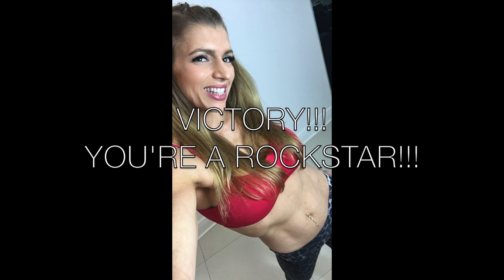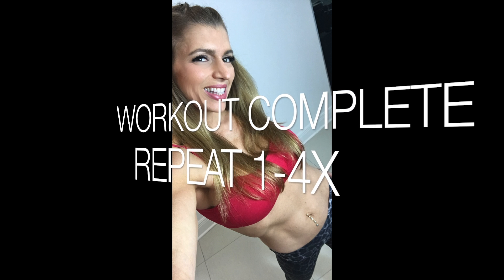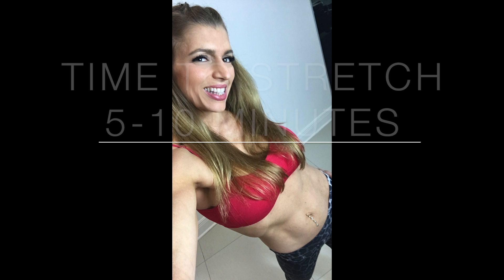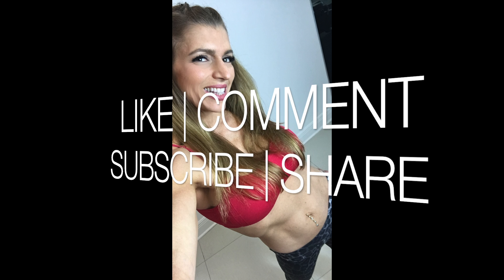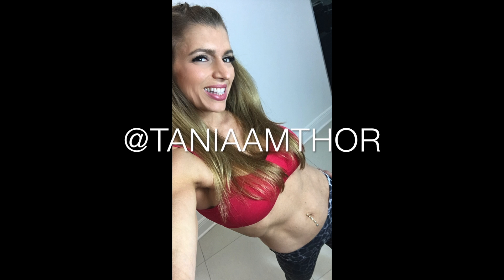Great job everyone, you did it! Now repeat for up to four rounds. Drink water and take a 30-second break between each round. Time to stretch — take five to ten minutes, and check out my stretch videos on YouTube. Thanks for watching! Don't forget to hit like, comment, and tell me how many rounds you did. Tag a friend, follow me on Instagram for express clips of my videos, and I will see you tomorrow for the next one!